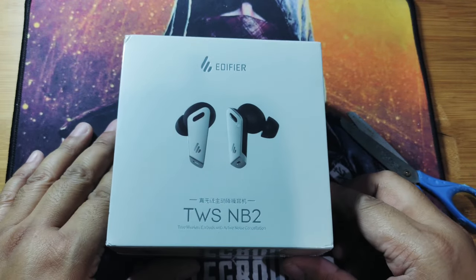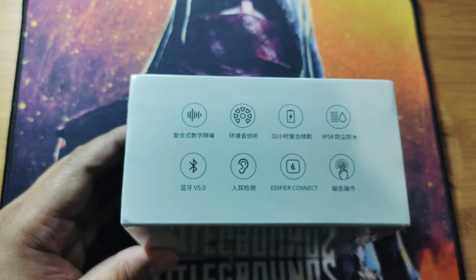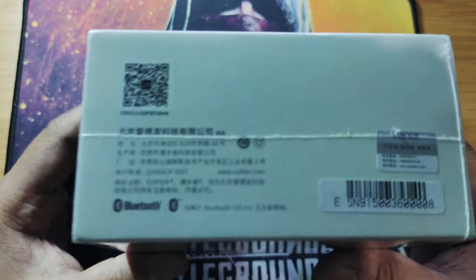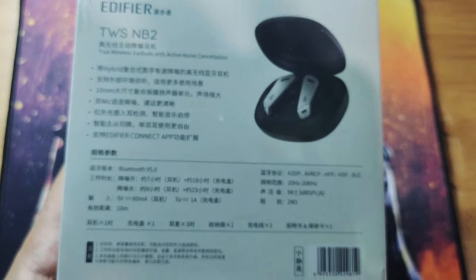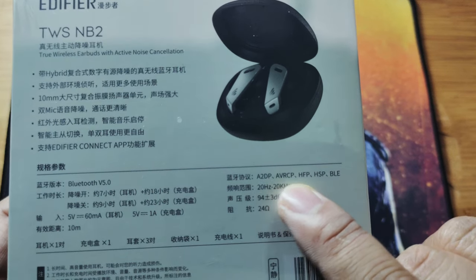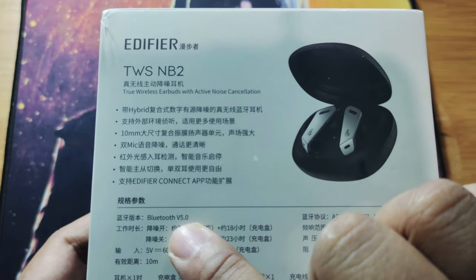The box is well packed. These are the basic features presented on the box. Looking around, it's well wrapped with some Chinese writing pertaining to the Bluetooth and battery life. Some of the known features from the box — it uses a 10 millimeter dynamic driver.